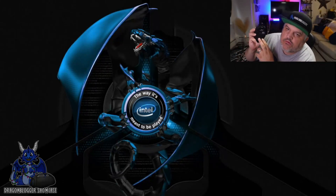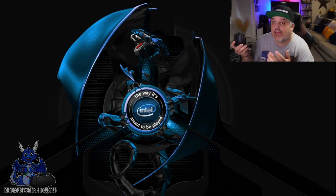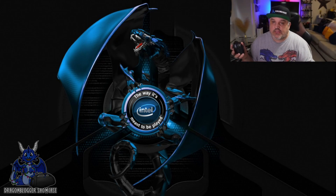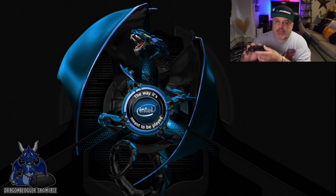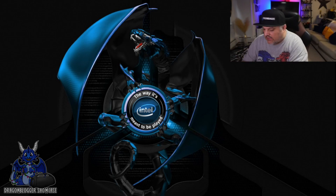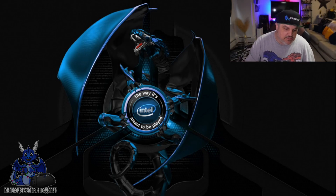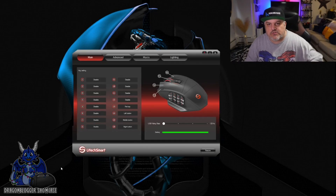James here. I'm going to walk you through how to use the Utec Smart software for the Venus Pro Wireless Gaming Mouse. This is not just wireless — it's also Bluetooth, it's also wired. That's up to you. It is an AMMO-style mouse, and you do have all these cool buttons on the side. I'm going to plug this back in and we're going to turn on the software right here.